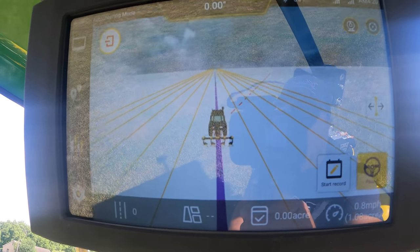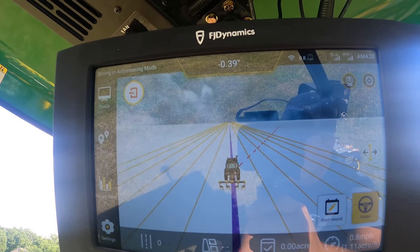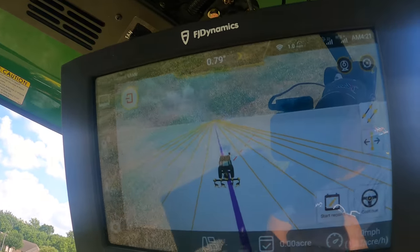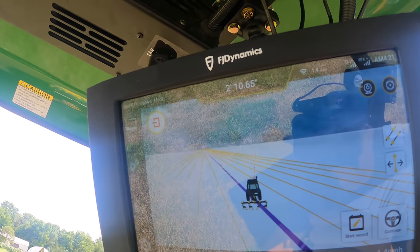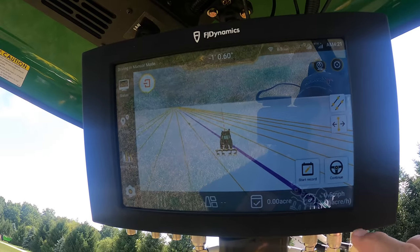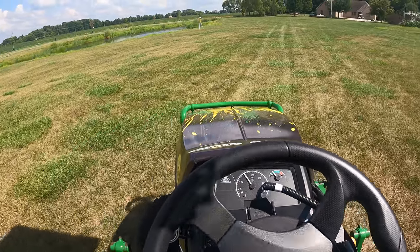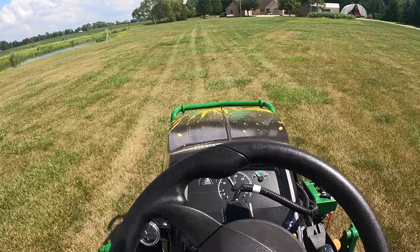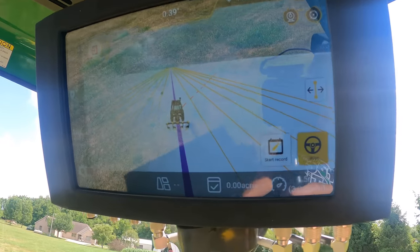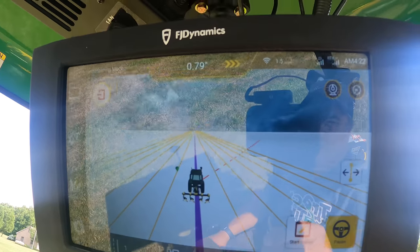You'll see that we set one guidance line — I'll show you how to do that in a minute — and then it's created all these other lines off to the side. I can pause it here and step over to the next line. Now it's selected the next line and I can continue. Back on the next line over. The distance between those lines is easily configurable, and you should set it at your implement width, or just slightly less, so you'll have some overlap.